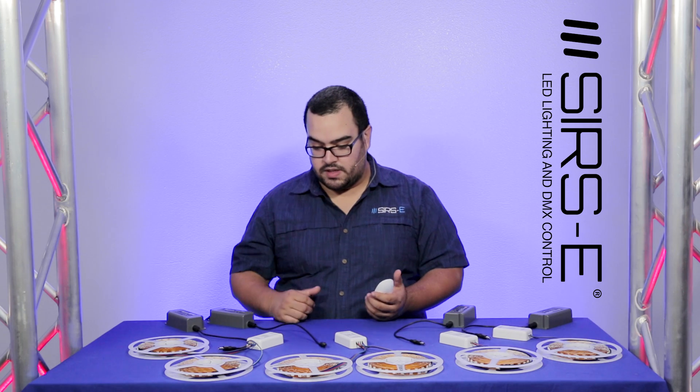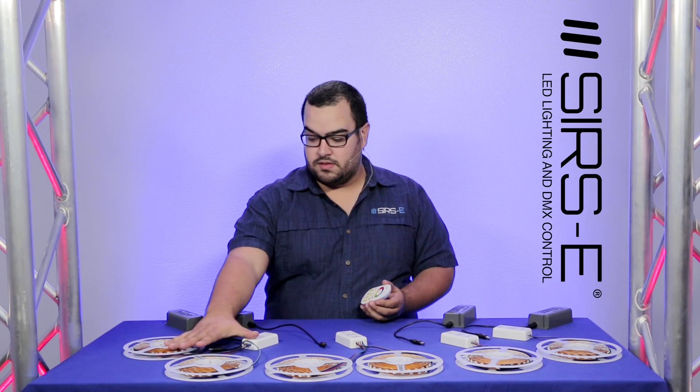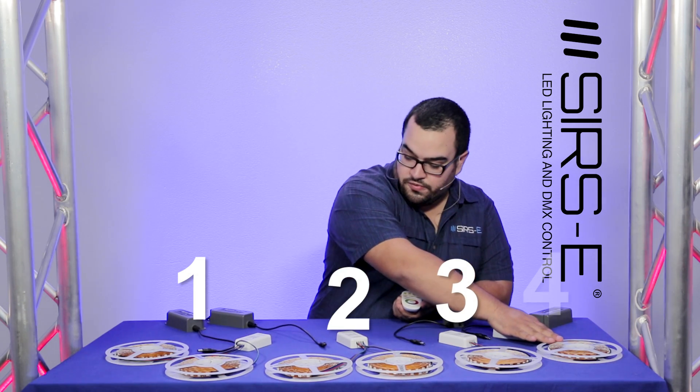What I'm going to do is program several RF receivers with one single transmitter. These two strips are connected to this one, so this is going to be my zone 1, this is my zone 2, zone 3 and zone 4.